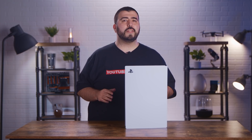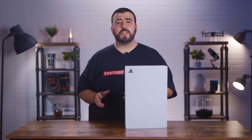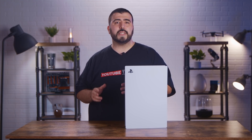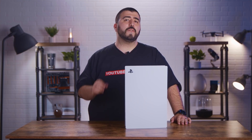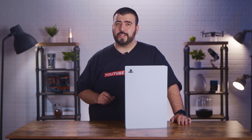Now, here are some important things to note before we get started. These are recommendations based on Sony's current specifications while it is now accepting internal SSDs in beta. We will be leaving links in the description to Sony's specs just in case they update in the future.